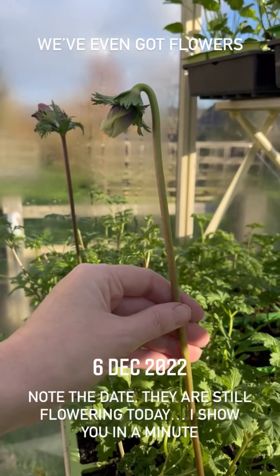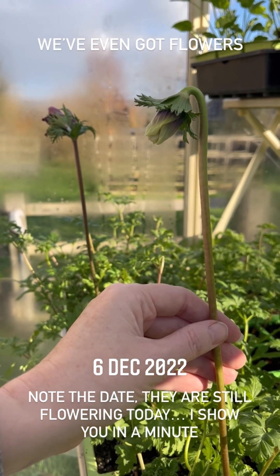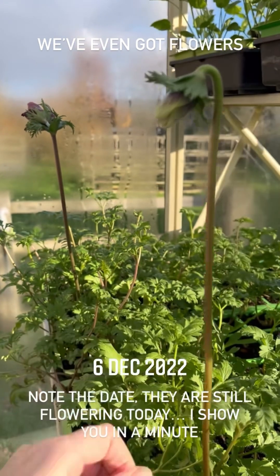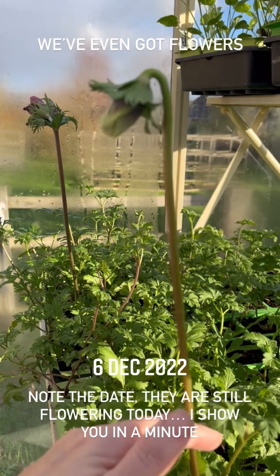Look at this — we've got a couple of anemones. Those stems are astonishing aren't they, considering they're in a 15-cell tray — that's amazing. I'll probably pick these two for Neil's birthday table. I'm sure he'll be really impressed.